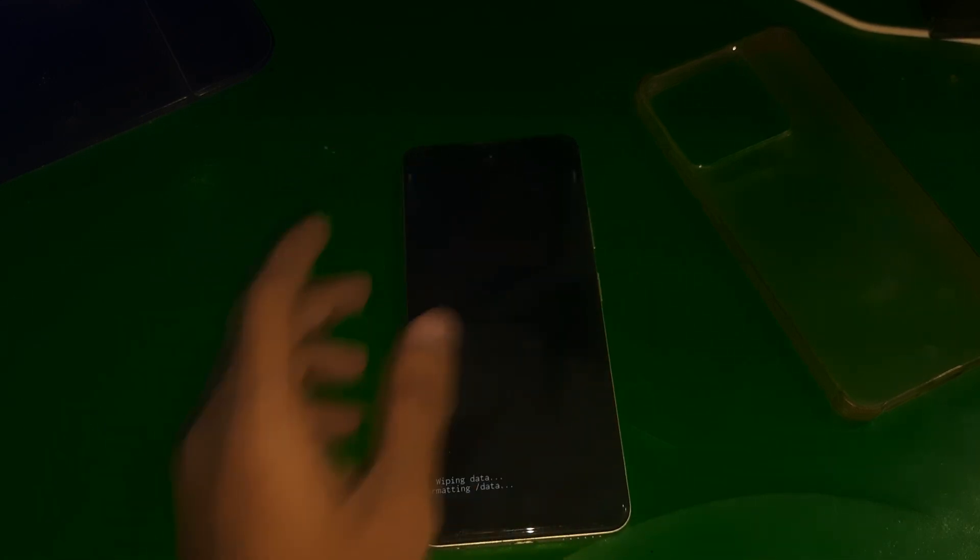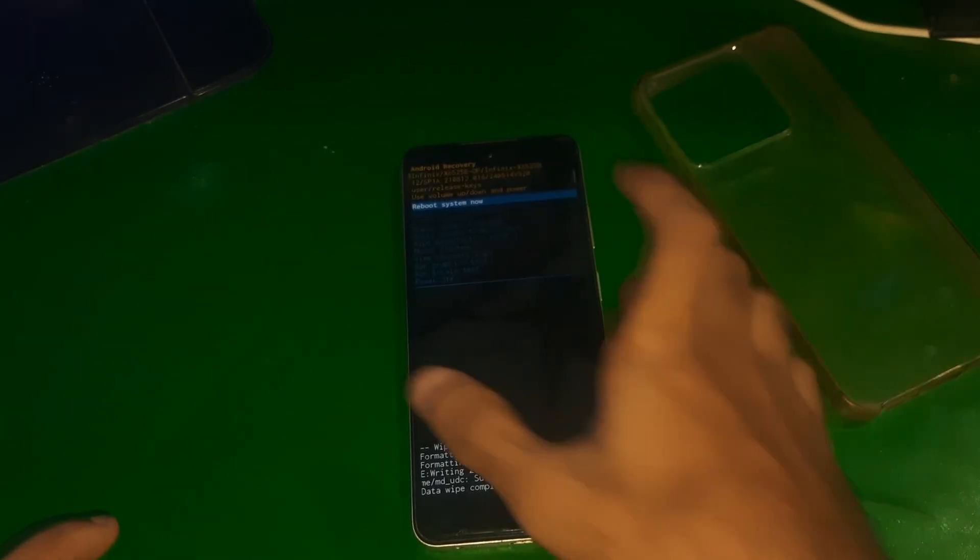Now the device is in recovery mode. From here you can simply reset your phone and the password will be removed. It's going to take up to five to ten minutes — just wait for it and your password will be removed.